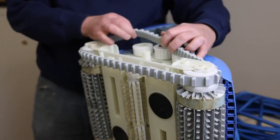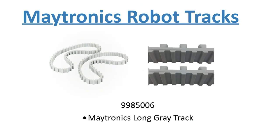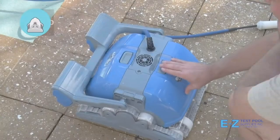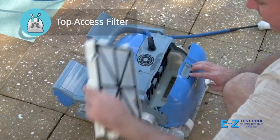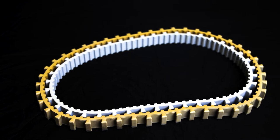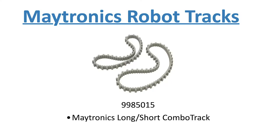Maytronics makes several different types of tracks for their robots. This track is manufacturing part number 9985006 for the gray and 9985007 for the yellow. These tracks are the same and the only difference is color. They fit all robots with filters or bottom trays. Also note that some specific models use one long track and one short track — the short track is gray and is part number 9985015.